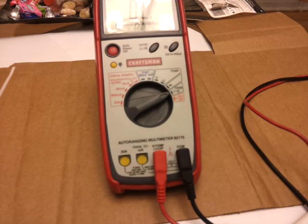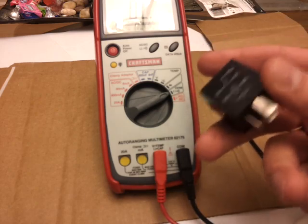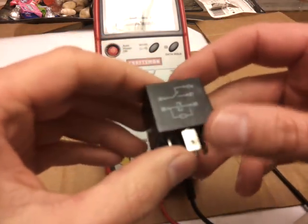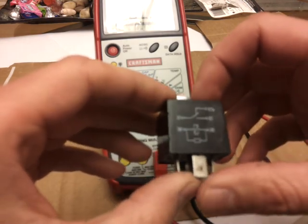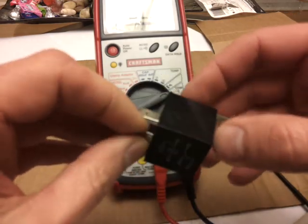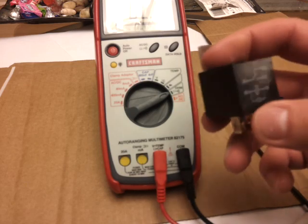Hello there. In this video I will discuss how automotive relays work and how to wire them. Relays are fairly simple — they're basically the hub where two circuits meet but do not connect, and I will show you what I mean. Let me first tell you why these are used in cars. Reason one: so you don't keep burning switches.